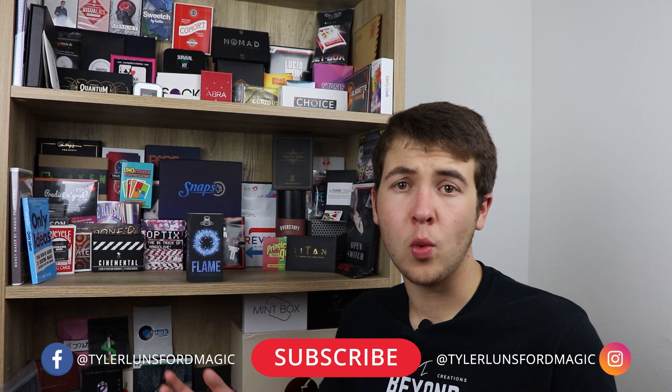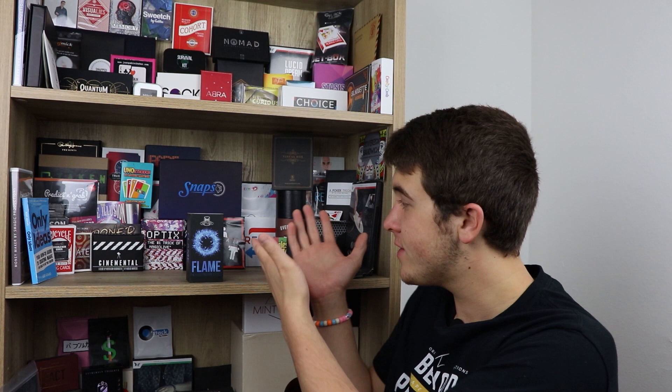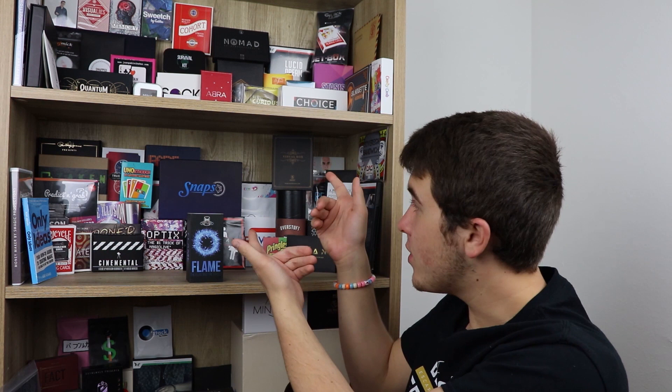If you are new here, definitely please consider subscribing and take a look at my past reviews on the channel. Welcome, thanks for stopping by and spending some time with me today. I really do appreciate you clicking on this video. My name is Tyler, this is what I look like. This is my magic shelf for all the items that I've reviewed — pick something on it and go watch a review on it, because everything on this shelf I've reviewed on my YouTube channel. Definitely go check that out, it's a cool little Easter egg.